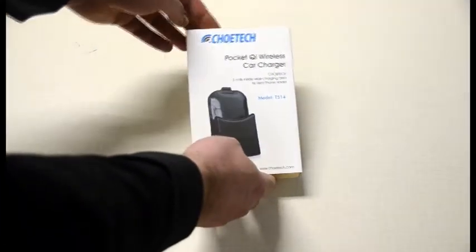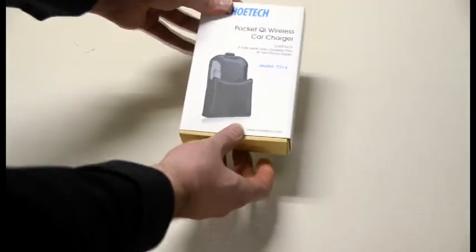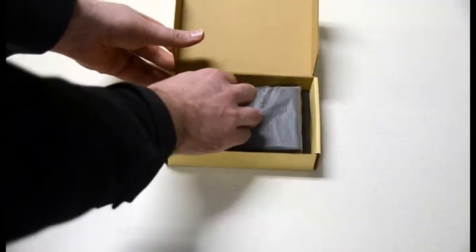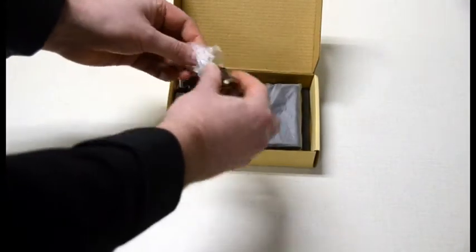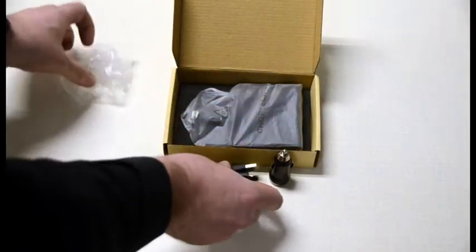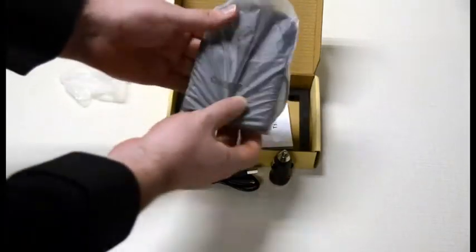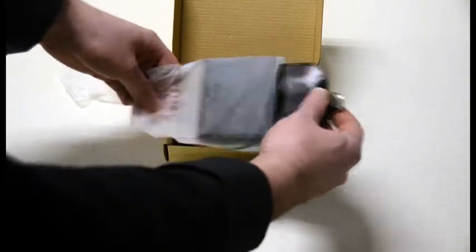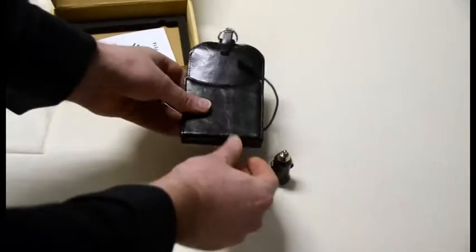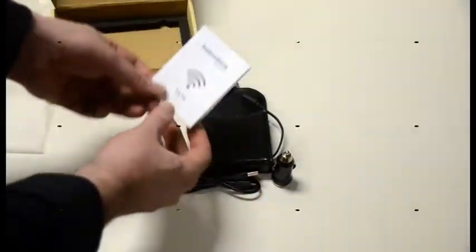Introducing the Choatec Pocket Wireless Car Charger. Inside we have our cigarette adapter, charging wire, a beautiful leather charging case in genuine cow split leather, and of course the instruction manual.